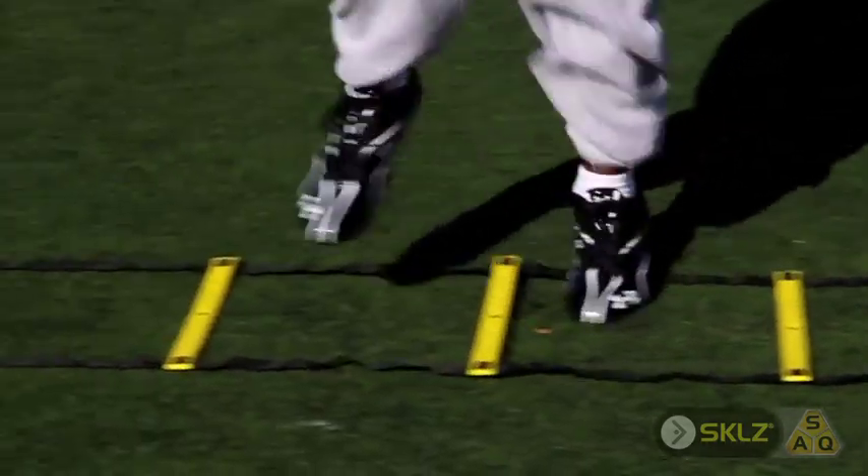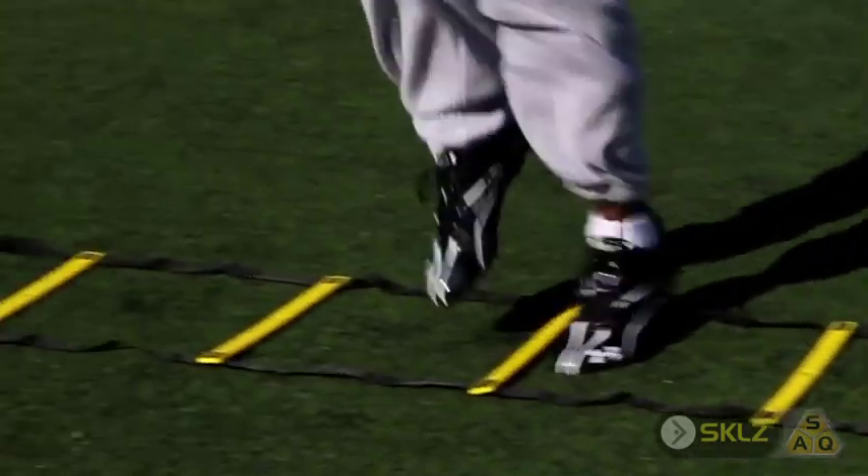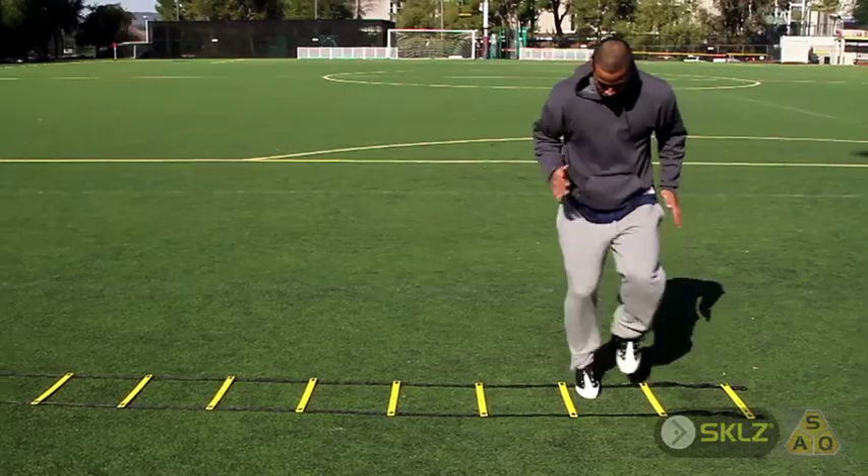If you don't have good balance, you'll hit the ladder — you just got to go through it fast and hope you don't step on it. Linearly, going straight ahead, there are a lot of drills that you can do for the straight-ahead movement.